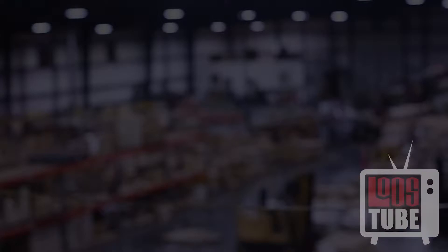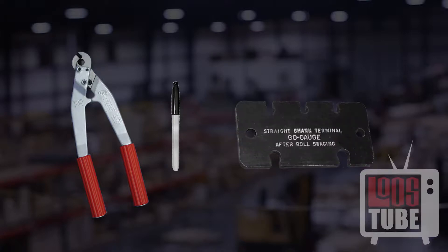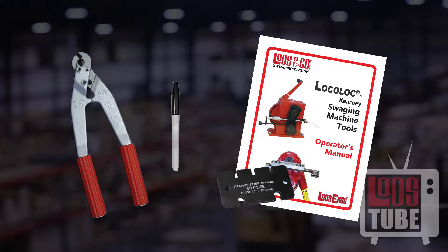For swaging straight shanks, you will need a high quality cable cutter, a permanent marker, an attribute gauge, and your instruction manual.